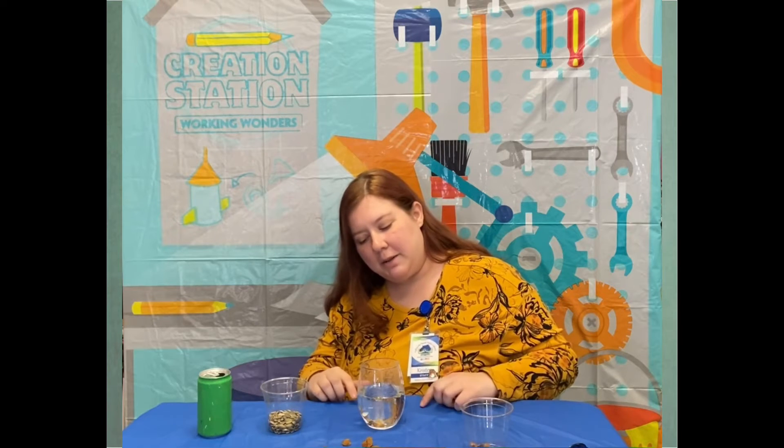This experiment works with two qualities. The first is density — how heavy something is. Our sunflower seeds are really light, so they're actually lighter than the water, or in this case the soda. Our raisins however are heavier, so they're going to sink to the bottom.